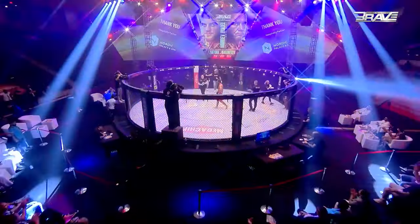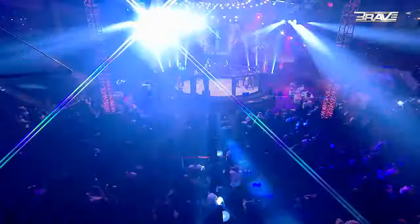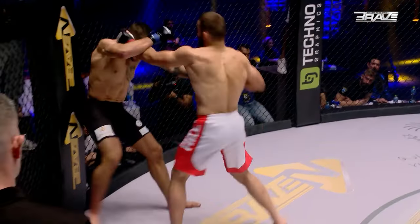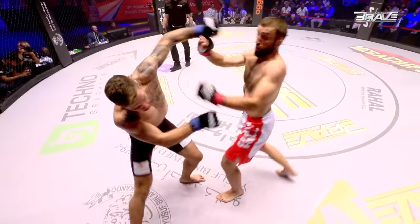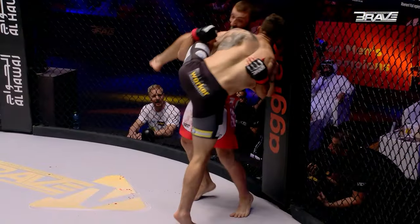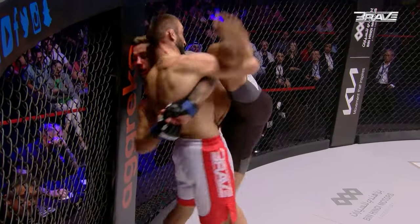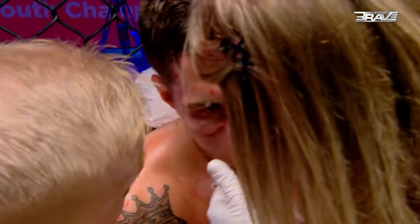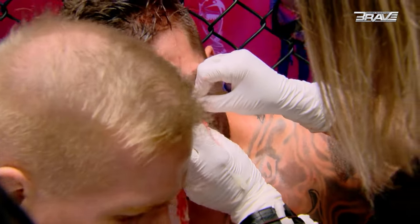This is where it gets incredibly interesting — the dynamic in the fight may have just changed. Where it gets incredibly interesting is the doctors are in this corner. Ole Santolati has sustained soft tissue damage to his face. The doctors are examining it very carefully. There are areas where a small cut means the fight is over, and also areas where a big cut with a lot of blood has no long-term effects. We have a world-class medical staff in there with some important decisions to make right now.